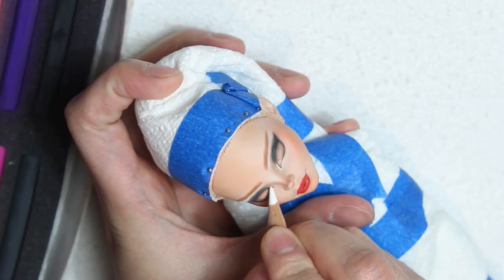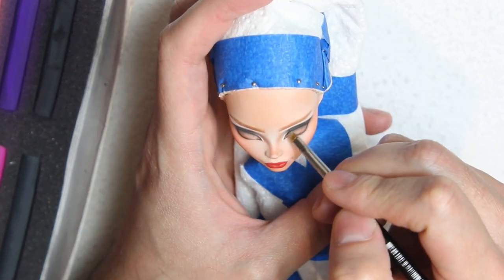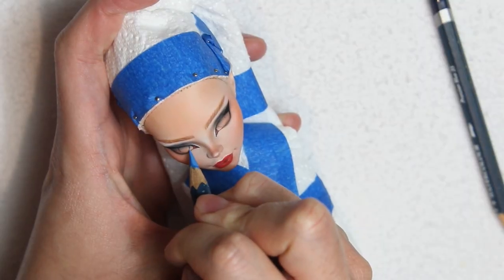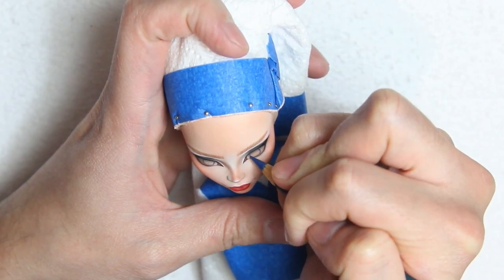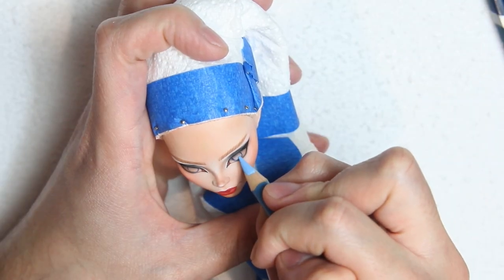With my white chalk pencil I'm adding some highlight on the inner corner, and blend it with a brush up to the black shadow. Time for the eyes! I'm first coloring the outline of the iris with a dark blue up to the middle, and under it a lighter blue. Then fill everything with a baby blue.